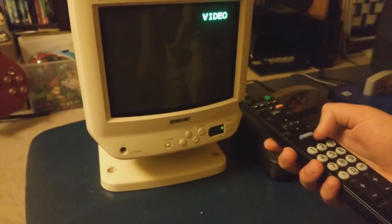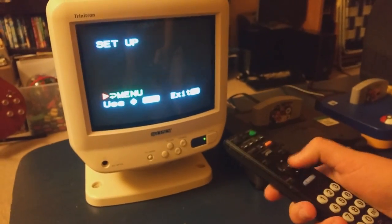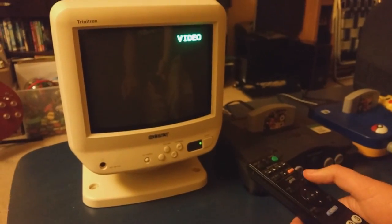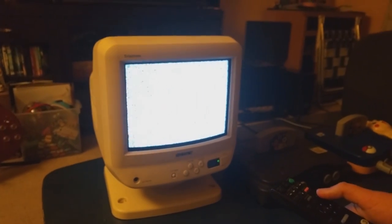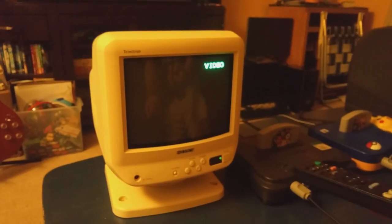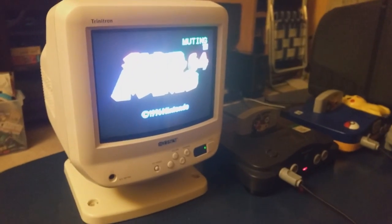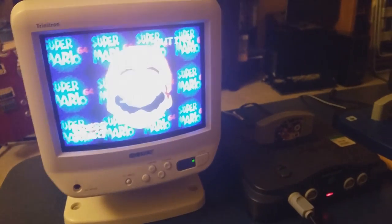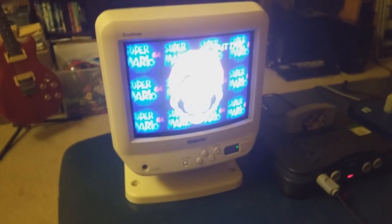The menu is very simple — set up for channels and video, and it lets you change your picture settings. If we switch input it takes us to the channel, though there's nothing on air. We can mute the TV and turn something on. Now we have the Nintendo 64 connected, and it's a very nice little TV for a small room and retro gaming.